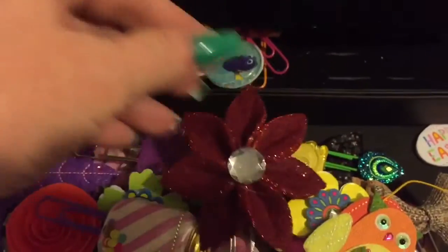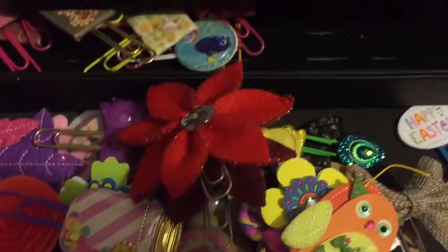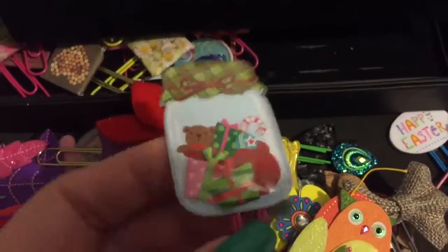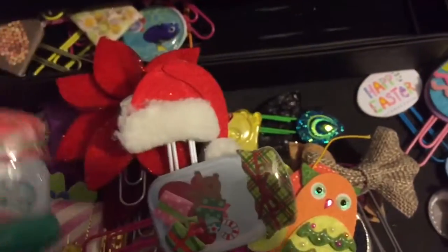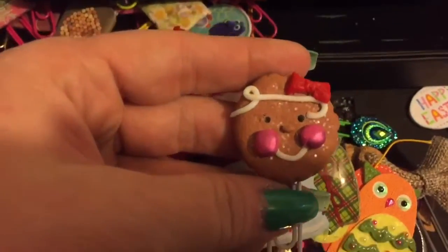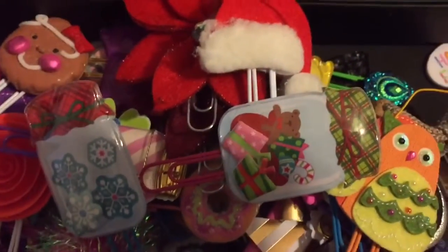Then I have quite a few that are holiday clips. I have this one for Christmas and of course another poinsettia for Christmas. I have this cute little hat, these little shakers - they move around in there - and this one has little snowflakes. And here's a little Christmas one - a little gingerbread girl. I have some more Christmas ones somewhere but I'm not sure where those are.